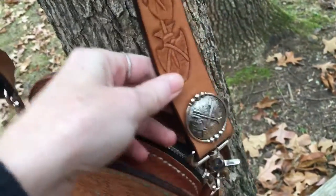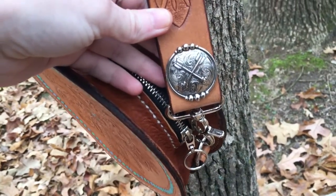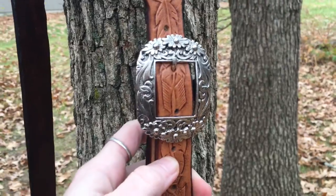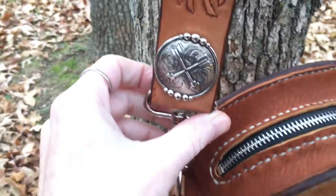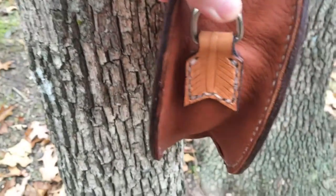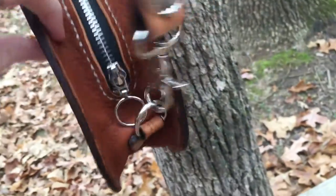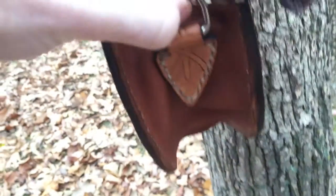The hardware is custom ordered to match the motif of the purse. The hardware was made by Master Silversmith Rockin' Out Silver — Rockin' Out Hardware. The tabs to hold the strap: one side looks like an arrow fletching, the other side looks like the arrowhead. It's all hand-tooled.